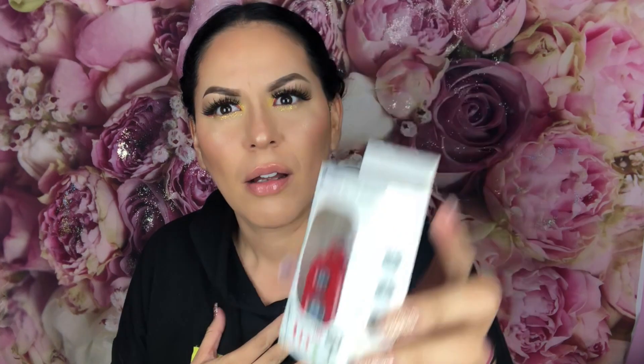I didn't know that mine came with this - a Bluetooth shutter! I am so freaking surprised. Usually when I film I have to press record and then start, but with this I could just literally connect it and press start. I didn't know it comes with this - it's a little Bluetooth controller.